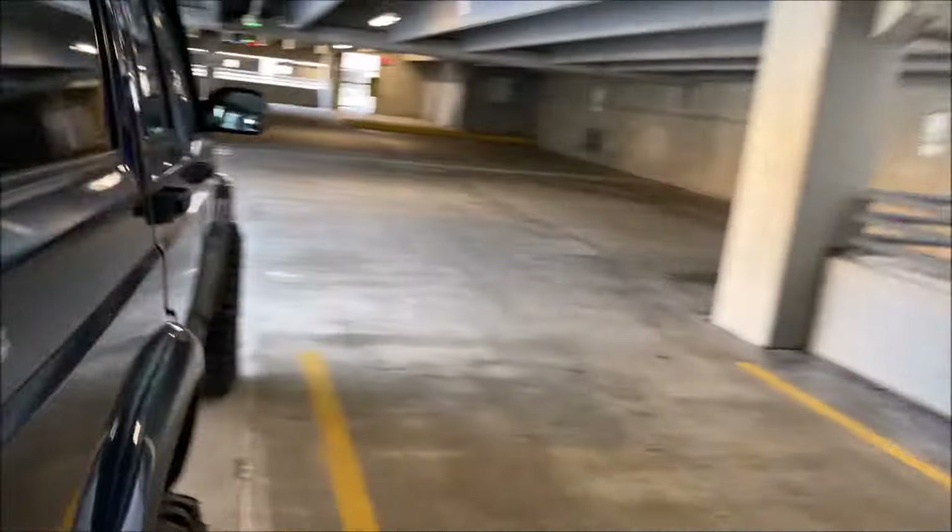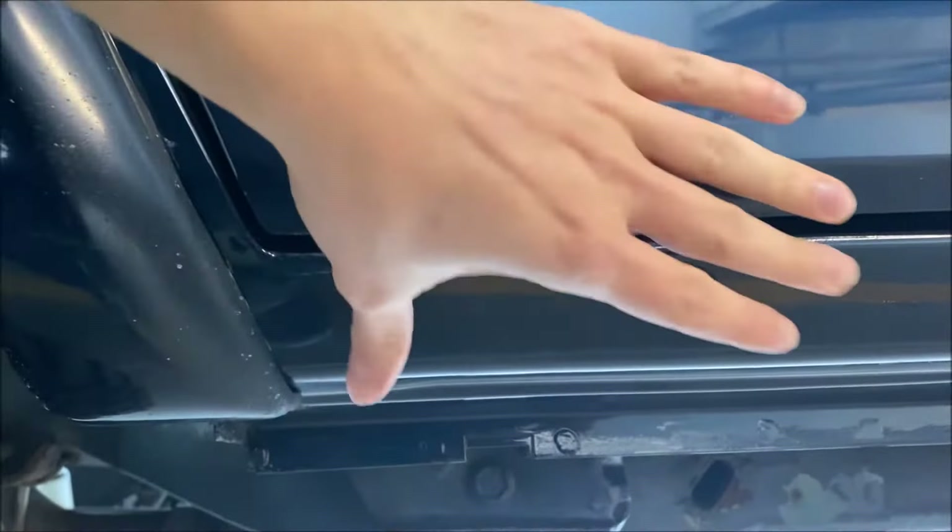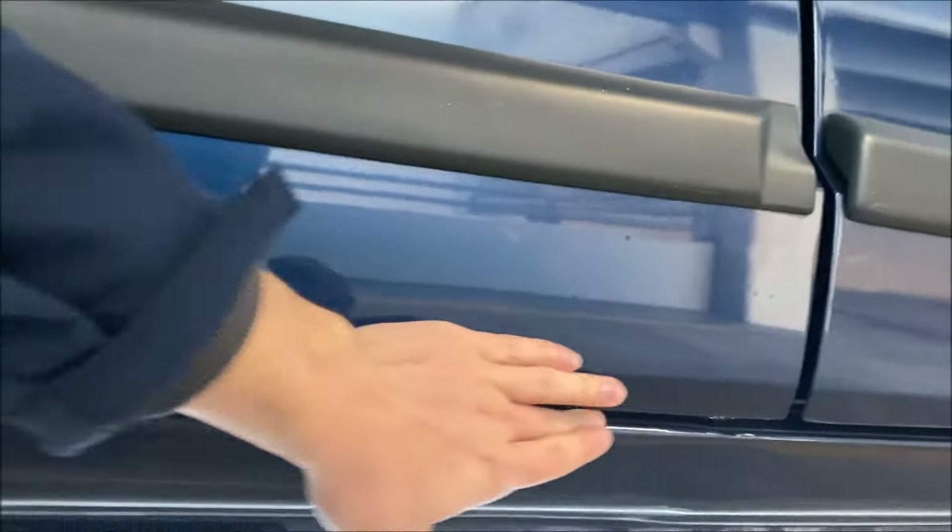The passenger side actually was not as bad as the driver side at first, but we also did get it replaced here as well. I think they actually ended up only replacing half of it because the front part was still pretty good. As you can see, we do have a brand new rocker panel, so of course it looks very good.